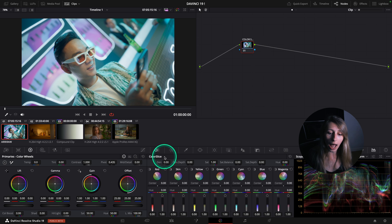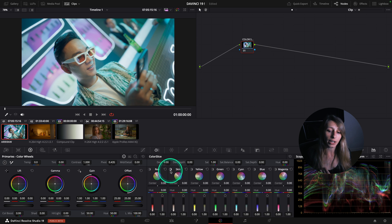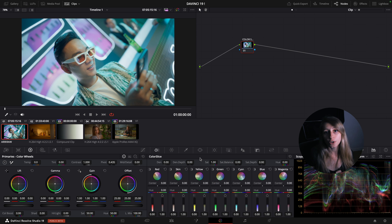This tool is pretty intuitive. You have your seven vectors over here and, like the HDR wheels, you can preview your selection by clicking the highlight tool next to the name. What is interesting in this Color Slice is that you have a vector called "skin."